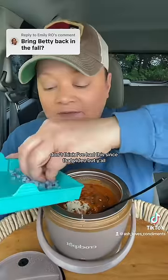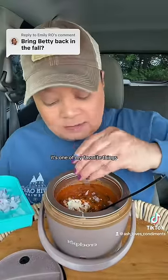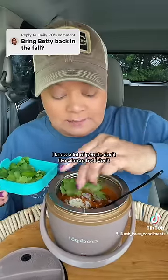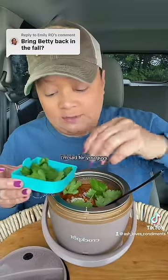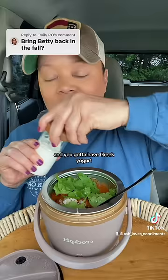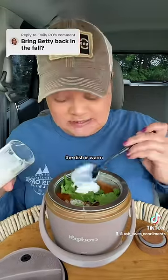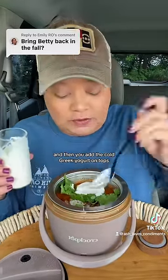I made some butter masala. I don't think I've had this since that video, but y'all, it's one of my favorite things. I'm gonna top it with some red onion, cilantro — I know a lot of people don't like cilantro, but I'm sad for you guys — fresh lime, and you gotta have Greek yogurt. It's just the perfect complement; the dish is warm and then you add the cold Greek yogurt on top.